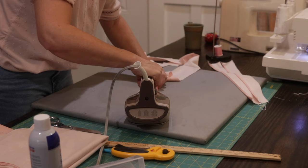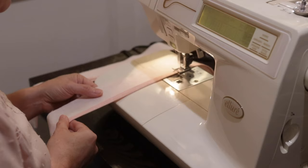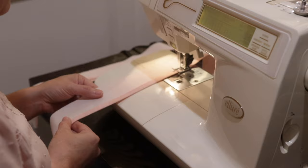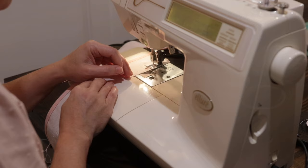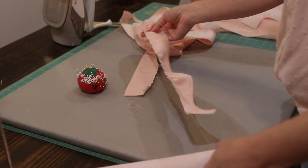I'm ironing down the serged part — it's a quarter of an inch — and then I'm folding over again, which will be another quarter of an inch, a little bit over. Now I'm making a zigzag ruffle.